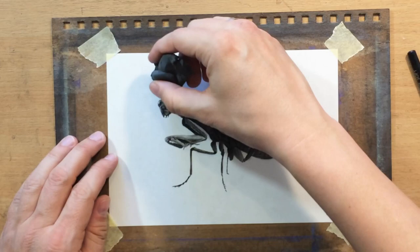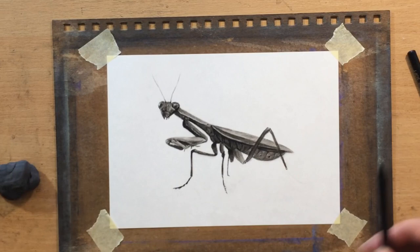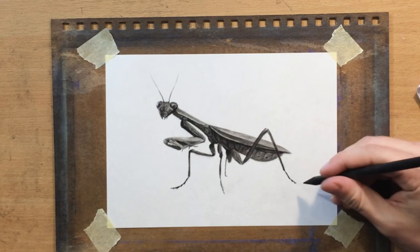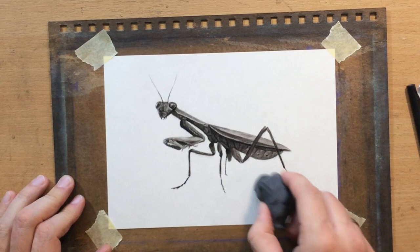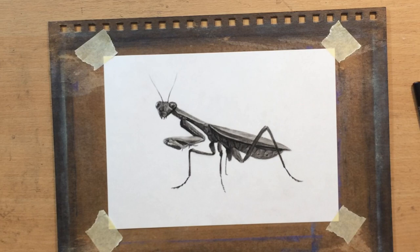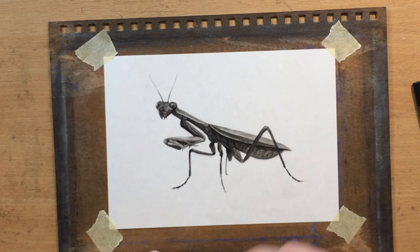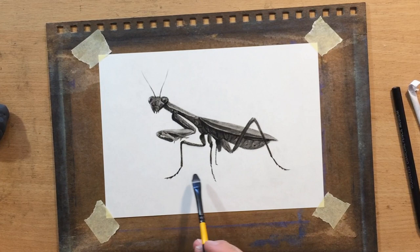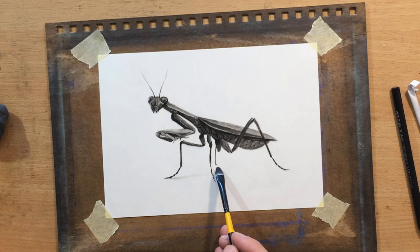I pulled some lighter details using the pencil eraser again and then did some cleaning up around the antennae to fix their shape. I had to do quite a bit of cleaning up with my kneaded eraser — this insect has a lot of fine details so I need to clean the edges carefully. The kneaded eraser is better for cleaning up generally because it doesn't leave residue, but when it picks up a lot of charcoal it can leave a little bit of a mess, so you need to keep it clean or knead it more often.